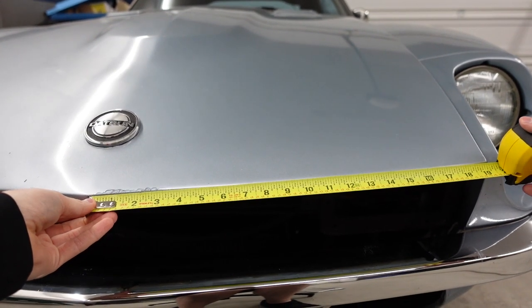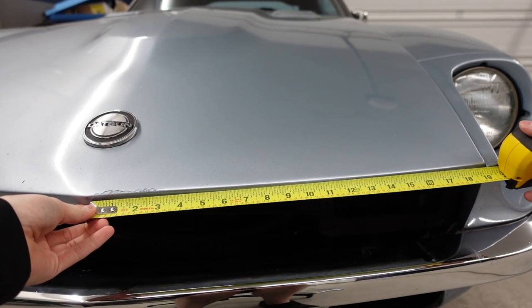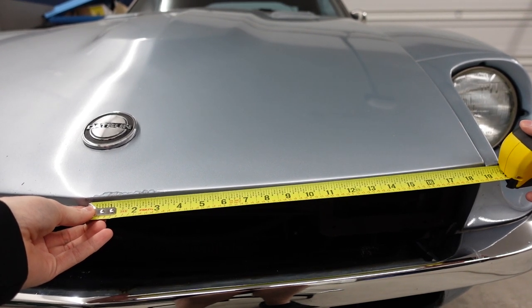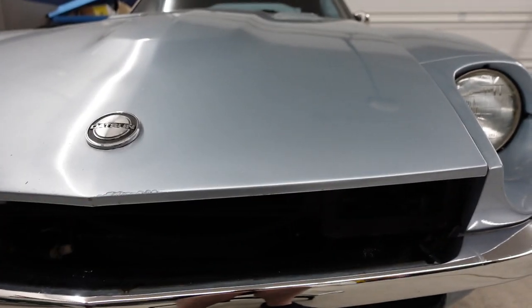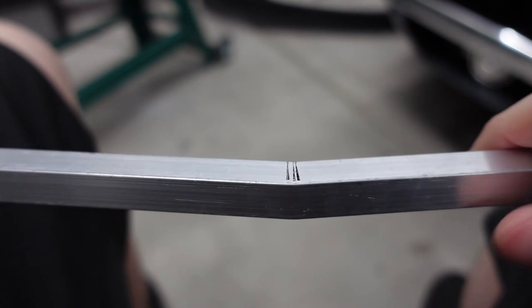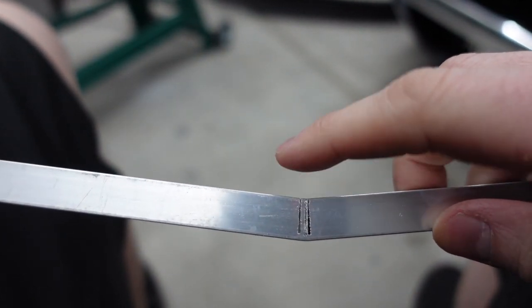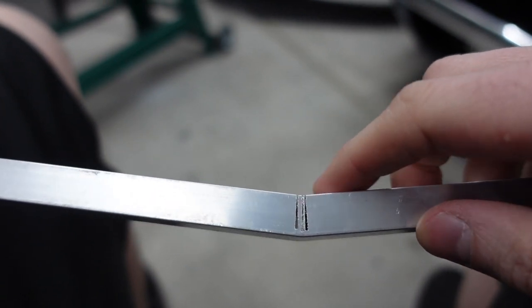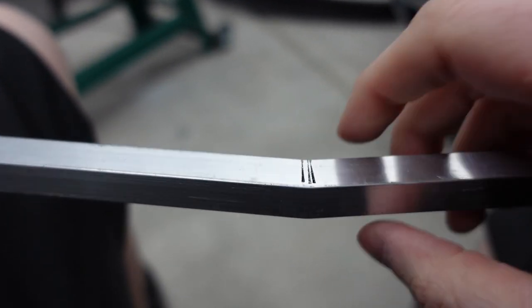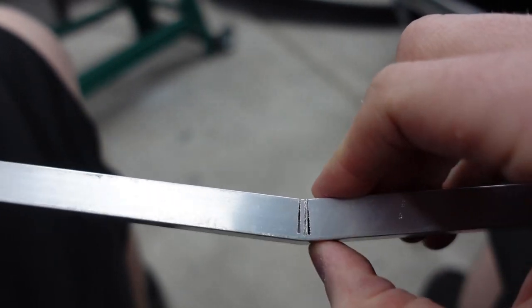Each side of the hood has about 19 inches of space, so times that by two is 38 inches — that's how much material you need for each side of the grille. A really cool way to get a nice bend on your aluminum while keeping this part solid is to make a couple of really thin cuts on the back side of the material and you can actually bend it by hand. That gives a really nice smooth finish in the front and you can bend it to basically whatever angle you want.